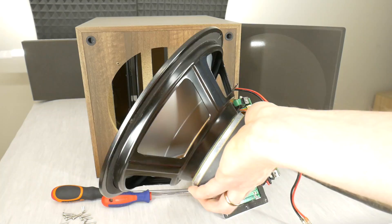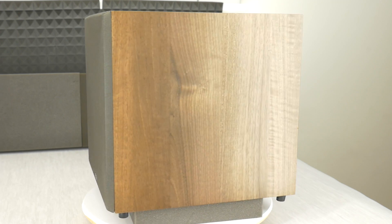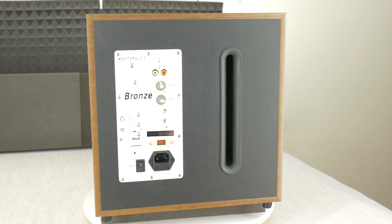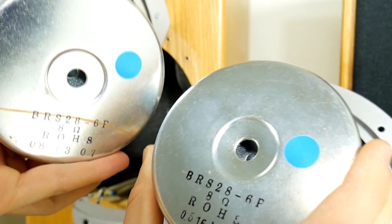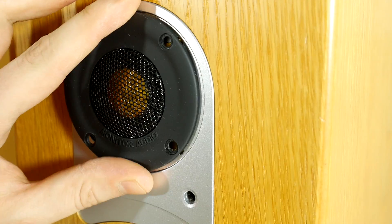Hello bass lover! Today let's together disassemble this Monitor Audio Brands BRV10 active 10 inch subwoofer. Monitor Audio is a British manufacturer of hi-fi speaker systems. Do you know this manufacturer? The Textru channel has several videos with Monitor Audio speakers, sound and bass tests, as well as look inside videos.